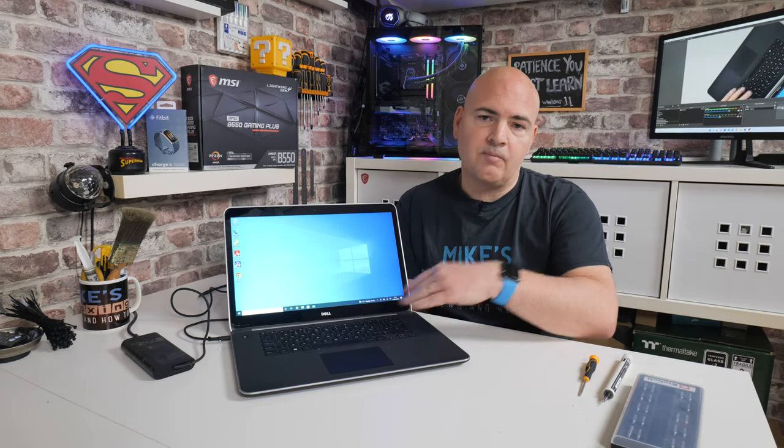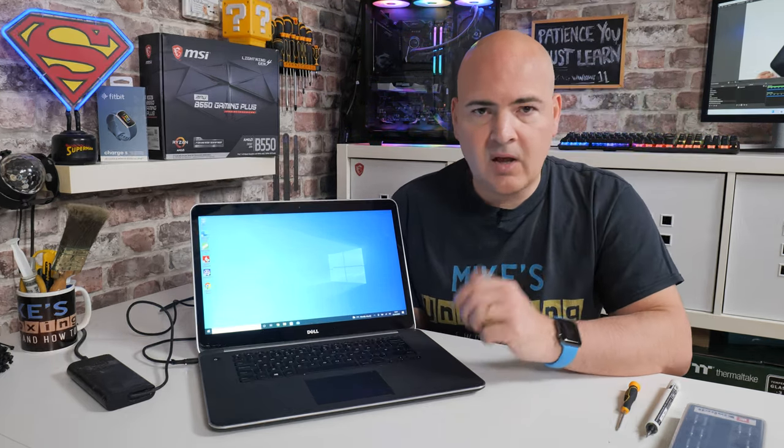Get yourself some kind of anti-static setup, some sort of strap, and ideally a microfiber cloth or something just to put underneath the laptop when you've got it flipped upside down. Other than that, that's it and you're pretty much ready to go.